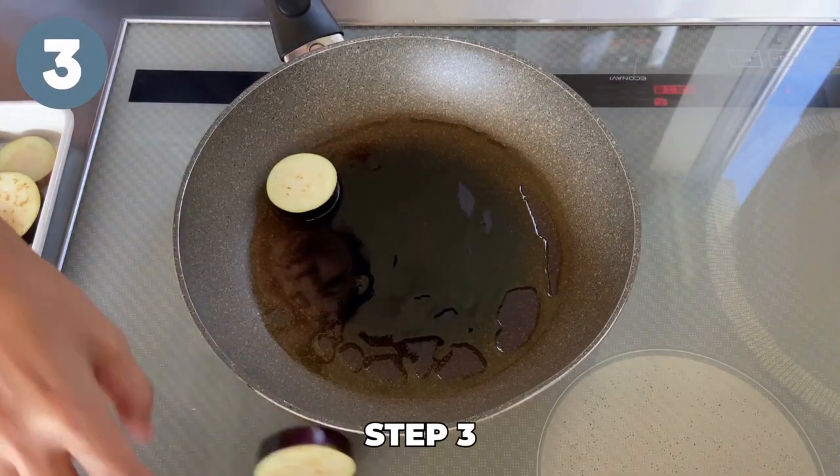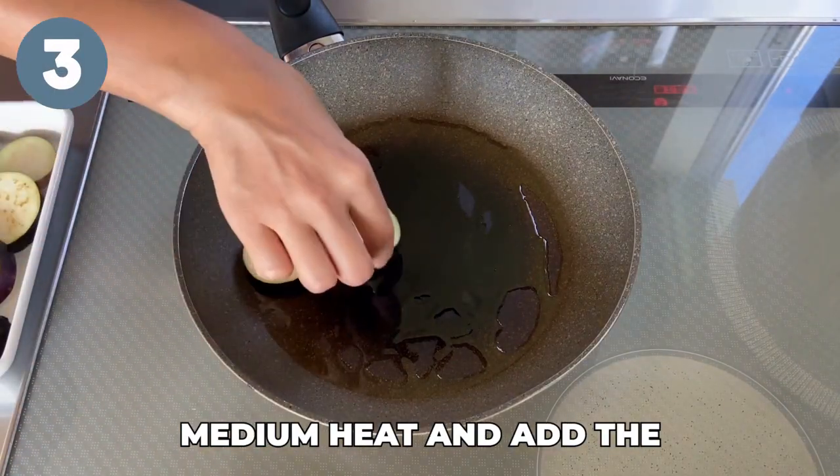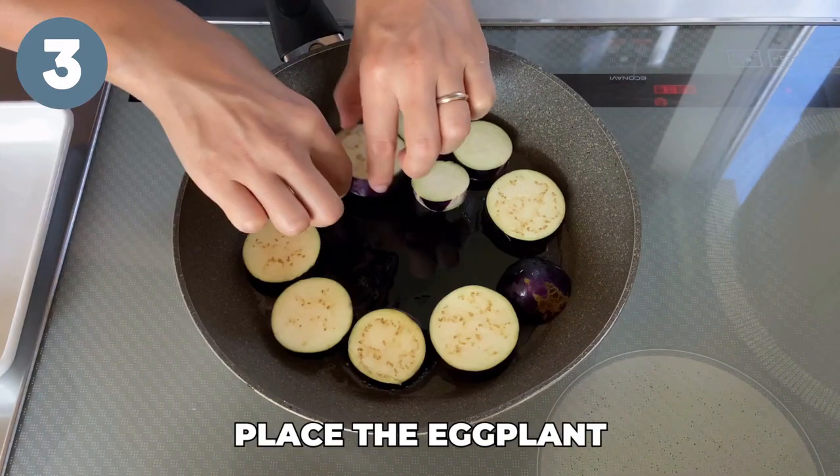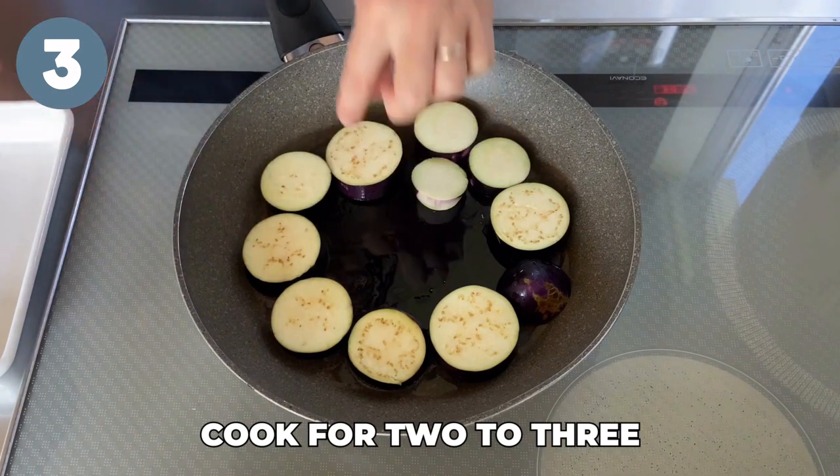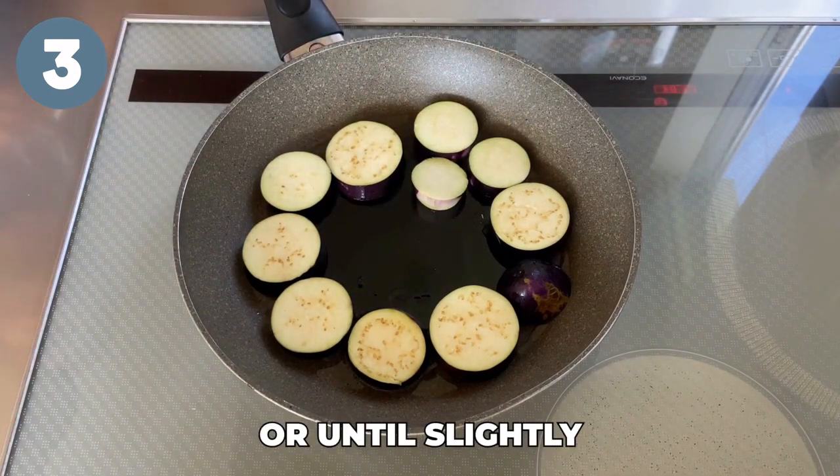Step three: heat a frying pan over medium heat and add the oil. Place the eggplant slices in the pan and cook for two to three minutes or until slightly browned.